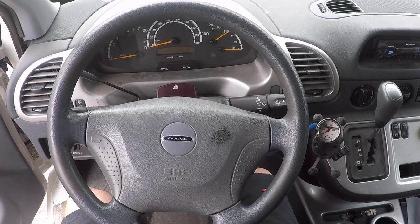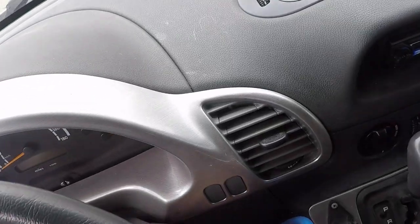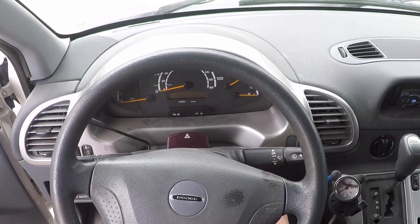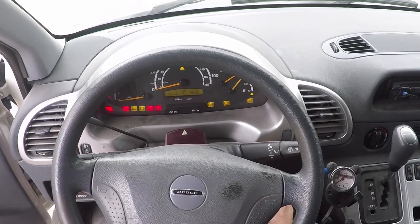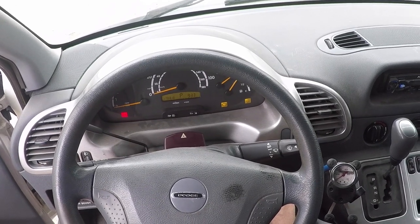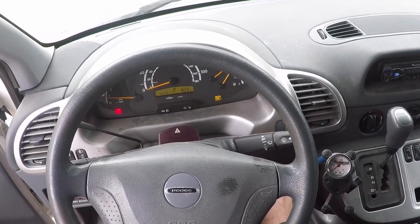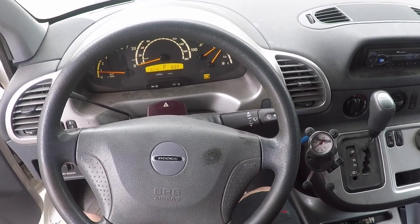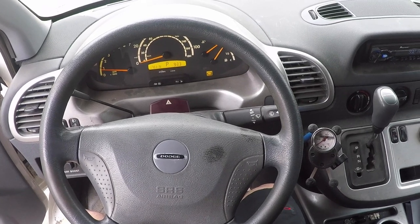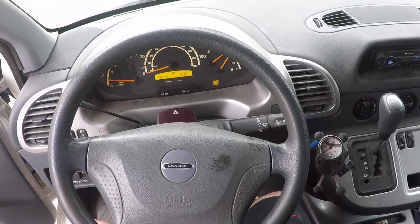Hopefully you can see the gauges pretty well. So we'll start it up — this is the first time I'm starting it today. It's cold out, about 35–40 degrees. I'm going to let it warm up in the driveway for five minutes or so, then go drive it around to get it fully up to temperature.